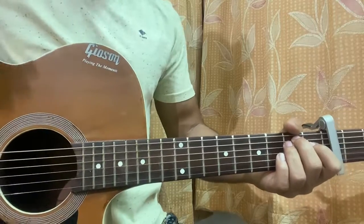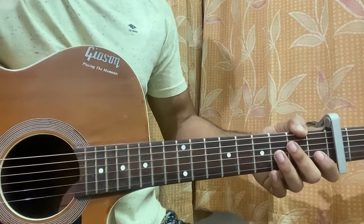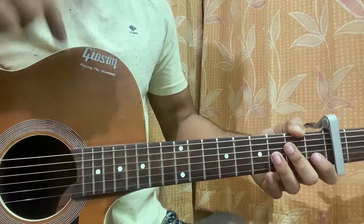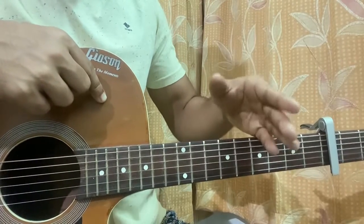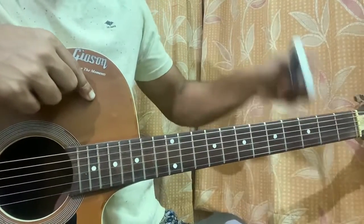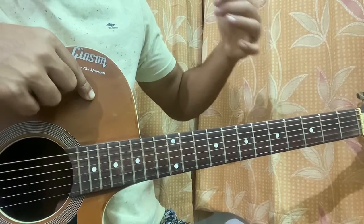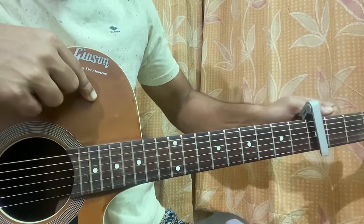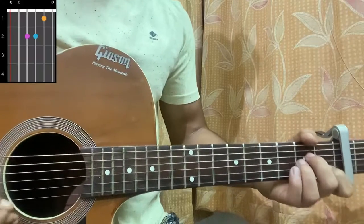We're doing 'Prima Donna' by Marina. We have the capo on fret 3 for the TikTok version — the one that's going viral. If you're doing the original 2D version, there's no capo. We do the exact same thing but without the capo. For the TikTok version, capo on fret 3, that's it.